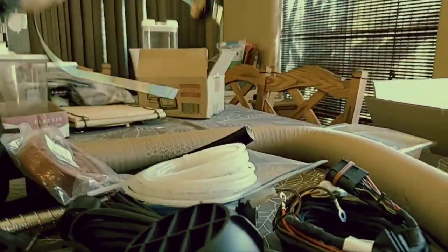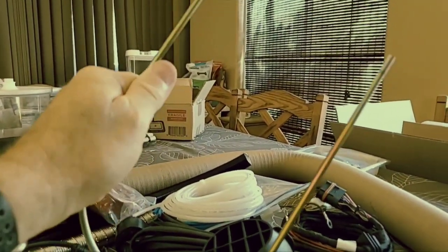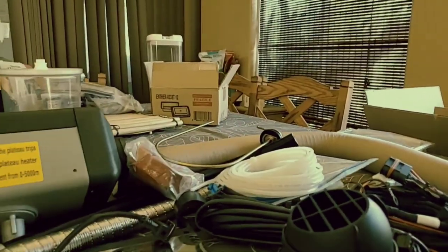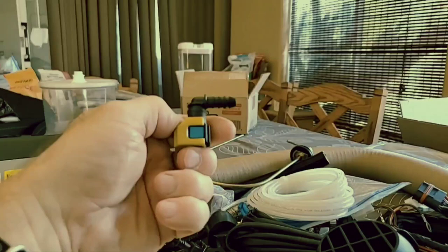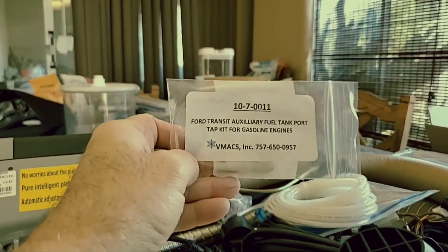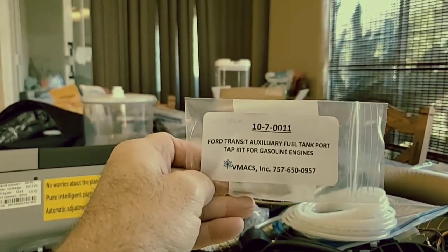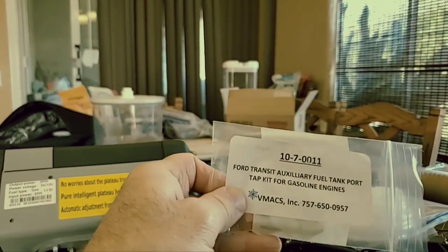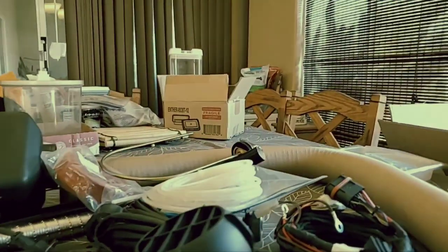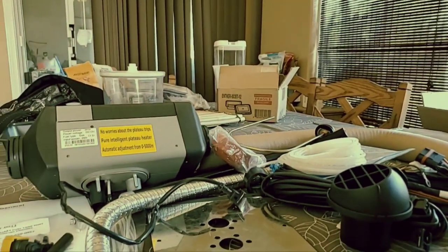It does come with this auxiliary port pickup tube if you don't have a Transit. Someone told me that Sprinters have this style on top of the fuel tank too, where you can plug one of these in. Just in case you didn't get that part number — it's right there, and there's their phone number, give them a call and order it. It was like $50 or $39, I can't remember — plus I'm on pain meds. This comes from Canada and took about a week or so to get here.